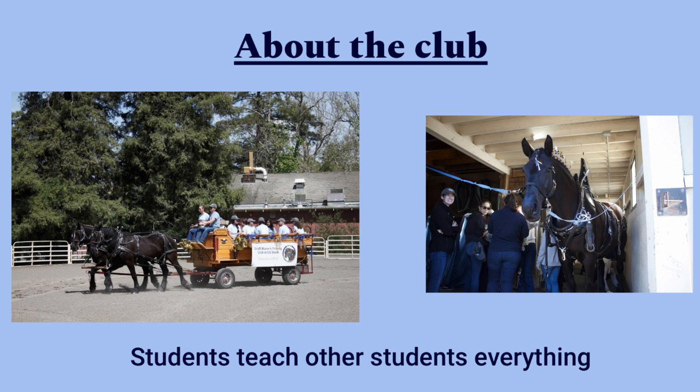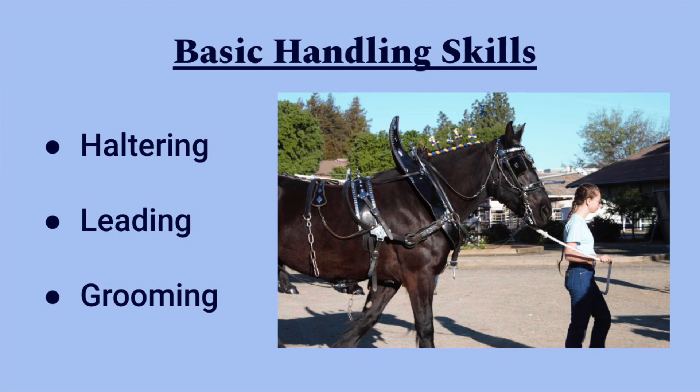It's also not just open to students but any UC Davis affiliates, including staff, teachers, etc. Members will have the chance to learn basic handling skills such as haltering, leading, and grooming.